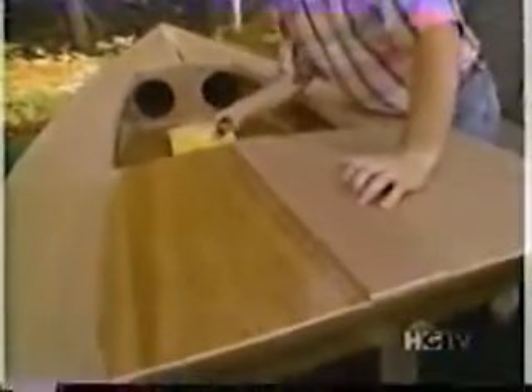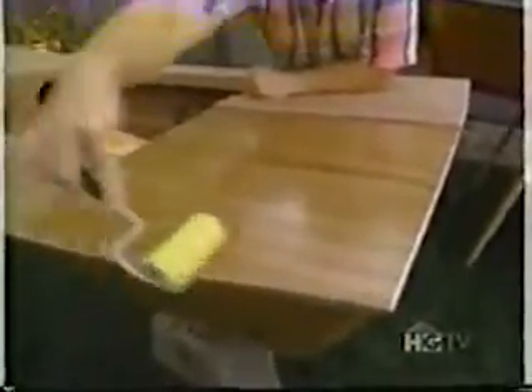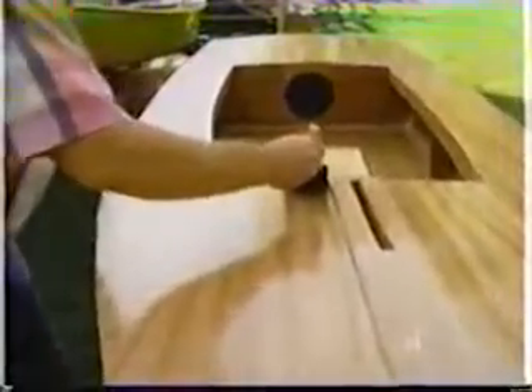All the epoxy coats that I put on the boat were done the same way. I used a foam roller, which gives me a nice thin coat. The epoxy is a little different than the one we used for bonding — it has a different hardener, which extends the life of the epoxy to about 35 minutes. With the epoxy all rolled on, before it starts to get too tacky, I'm going to take a four-inch throwaway foam brush. I'm not going to try to move the material — I'm just going to smooth it out, lightly, one section at a time with a slight overlap.